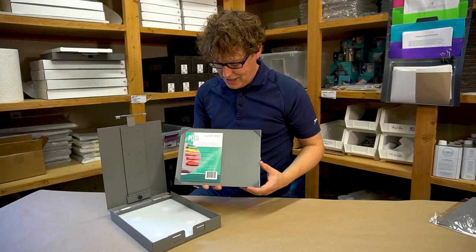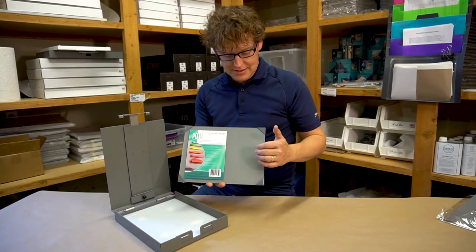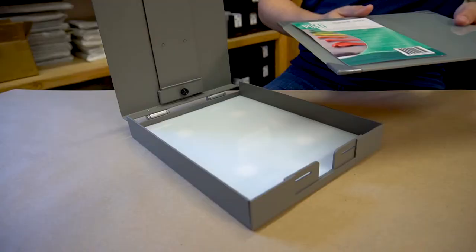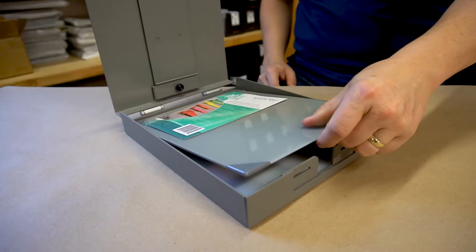We also offer a New Wave palette that is neutral gray tempered glass with softened edges and protected corners, and it's sized so it can be easily inserted and removed from the easel.